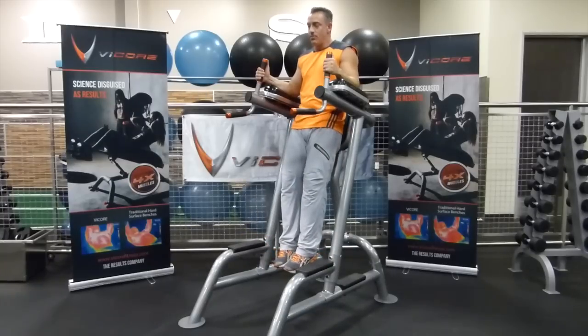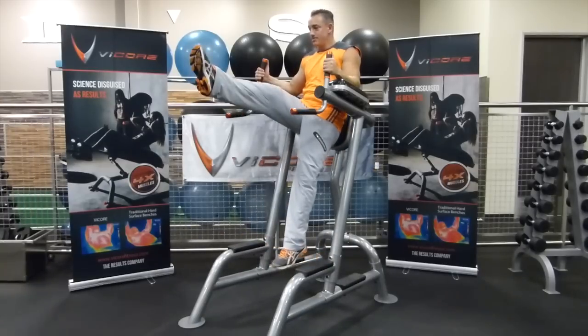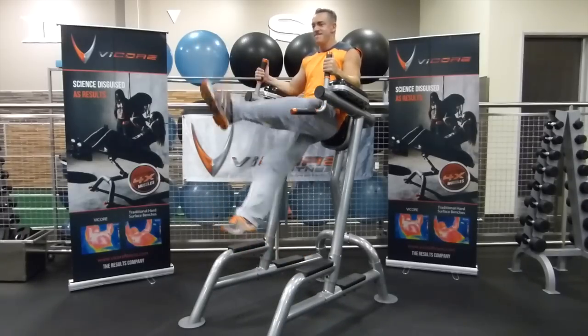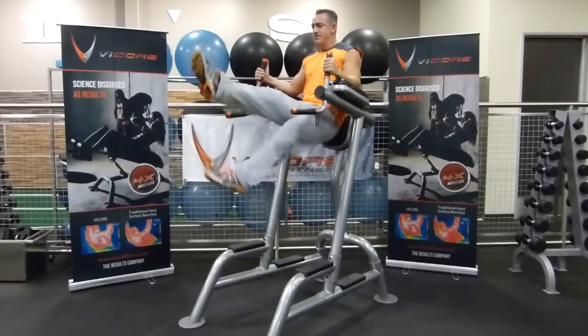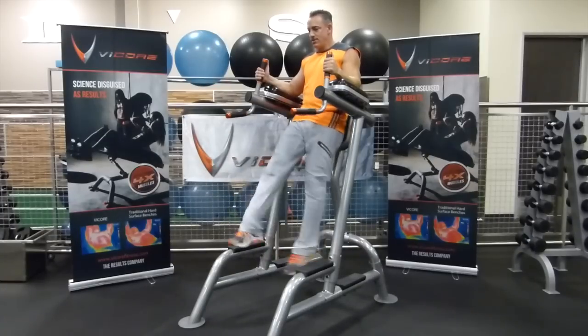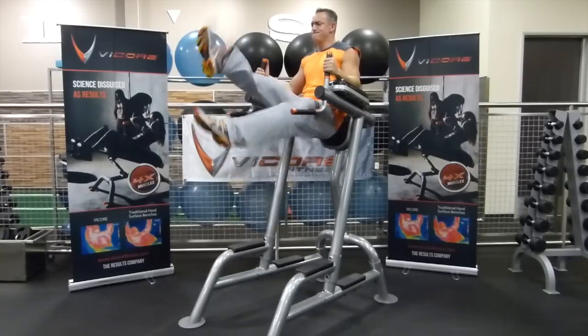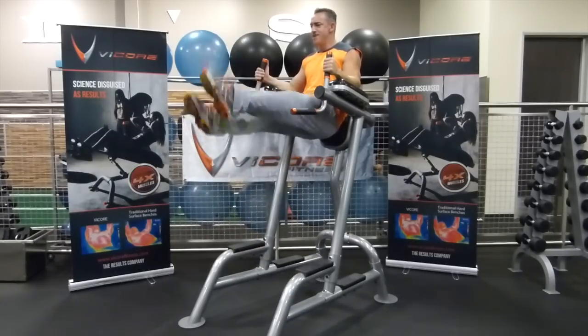Hang down and bring one leg up simultaneously while the other goes down, and scissor kick like this. If you can do it faster and keep the legs straight, you can come down and up like this, or just maintain the movement if that's what you can do.